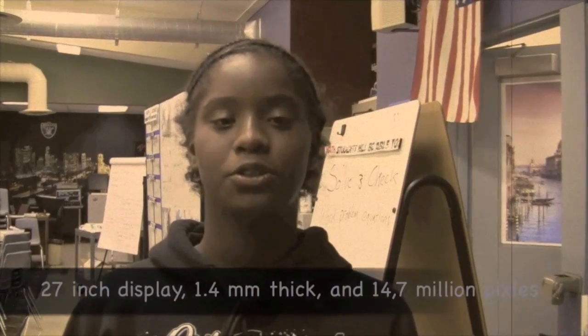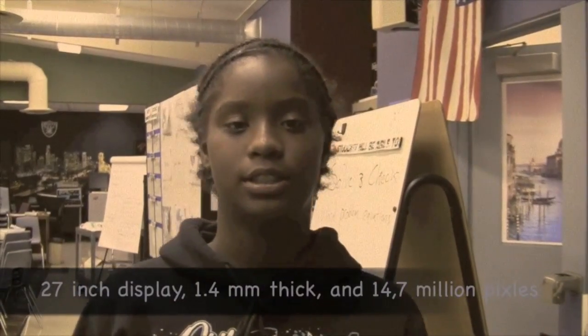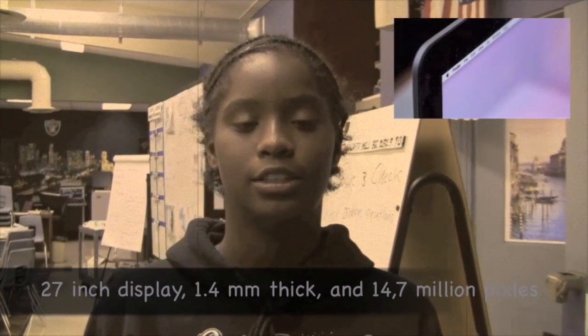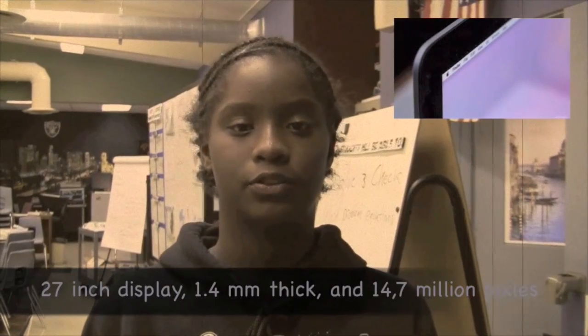What's up, Falcons? This week's topic is the new iMac. This new piece of technology was started at a price of $2,499. Apple's iMac has an amazing 27-inch display, is only 1.4 millimeters big, and has a jaw-dropping 14.7 million pixels for the screen. Now here's a video of this new piece of technology.